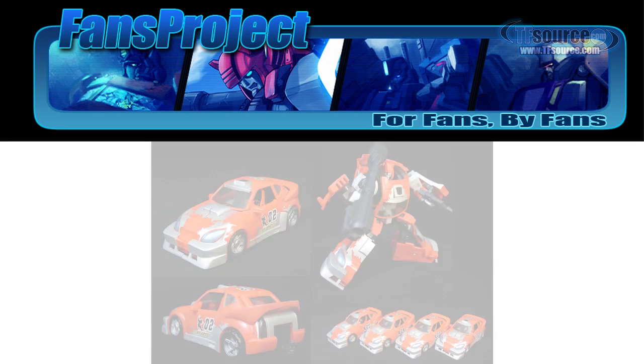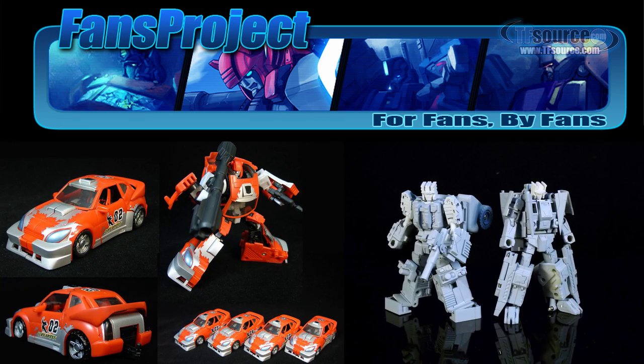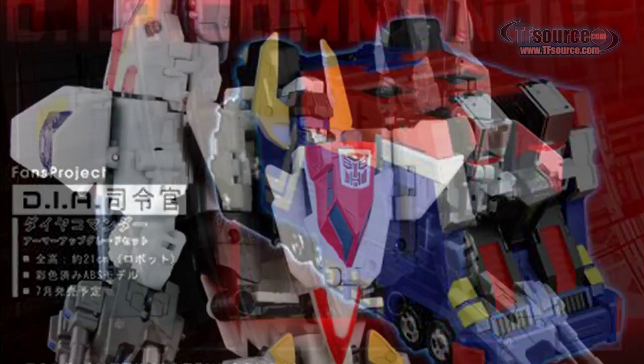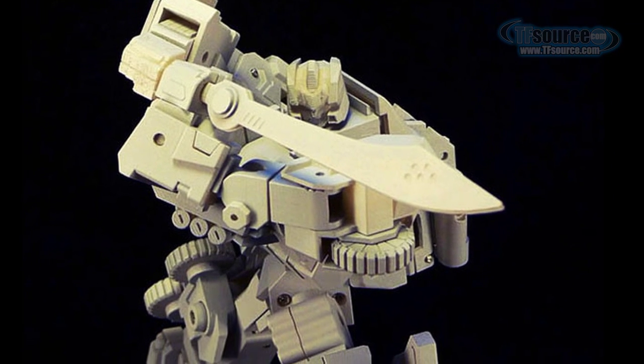Fans Project is quickly becoming one of the most well-respected third-party Transformers-related toy manufacturers out there after their incredibly successful City Commander armor kits and their Superion upgrade kits. For the first time, Fans Project has created their very own standalone figure which does not require a mainstream toy for assembly.